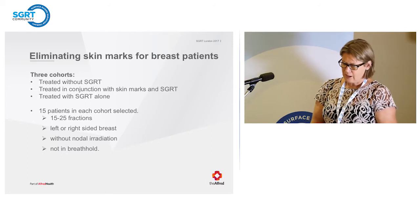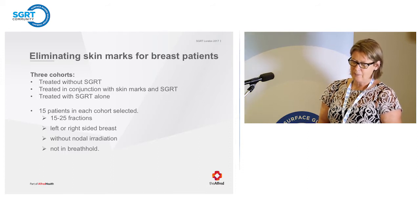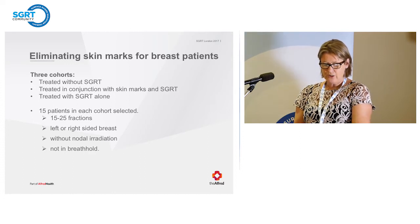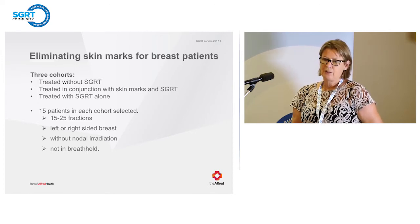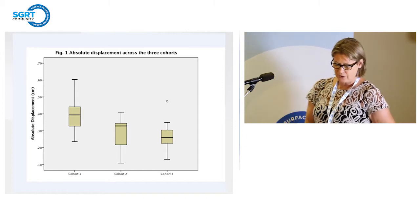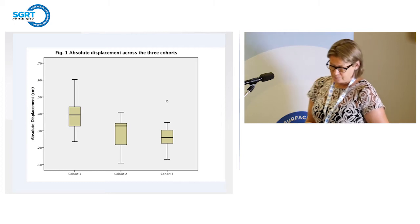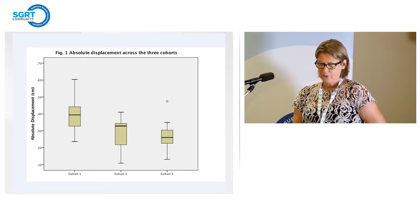We had three cohorts in our study. Cohort one was treated without SGRT. Cohort two was treated with skin marks and SGRT. Cohort three was SGRT alone. There were 15 patients in each cohort, between 15 and 25 fractions, left or right sided, no nodal irradiation, and not in breath hold. The absolute displacement across the three cohorts: Cohort one — 0.39; Cohort two — 0.28; Cohort three — 0.27.